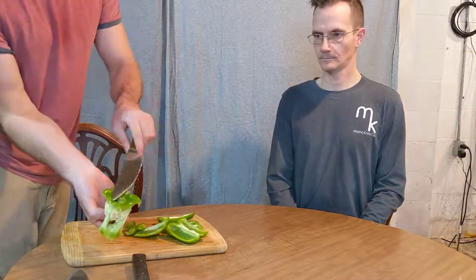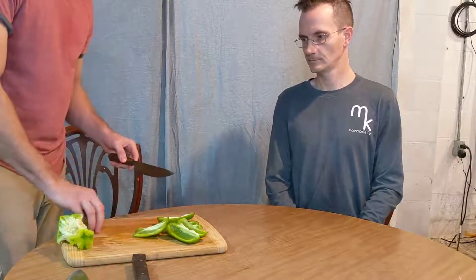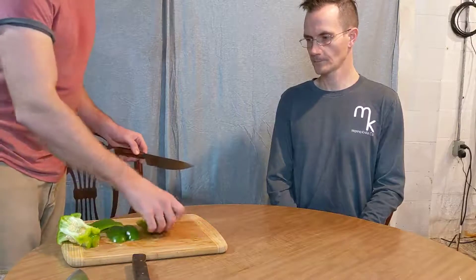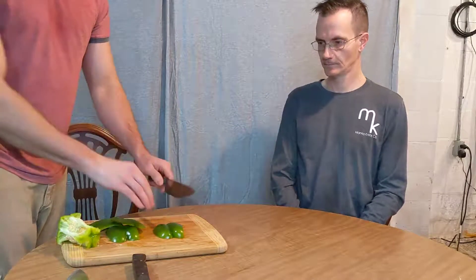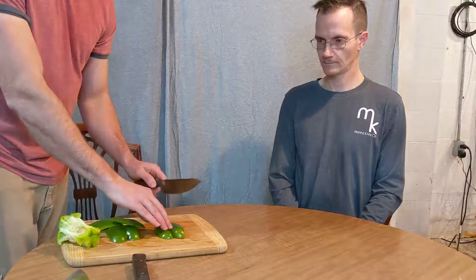And there we go. You can also get the top if you really want — for this demonstration I'm not gonna do it right now, but I would use that. So now we've got the green pepper, and there are a couple of different ways to cut it depending on what you're gonna use it for. An important aspect of using a chef's knife with the green pepper is you're gonna want a rocking motion, because the skin is tough on a green pepper.